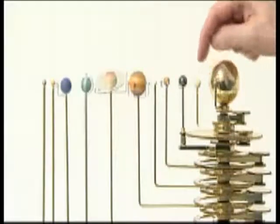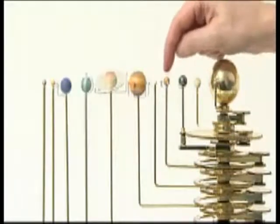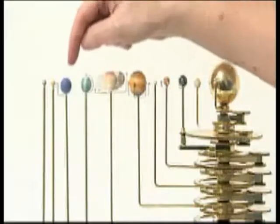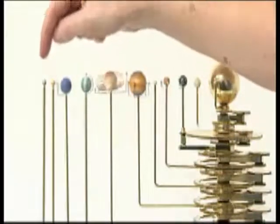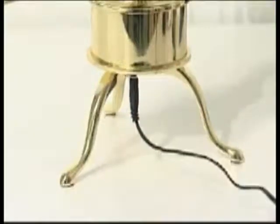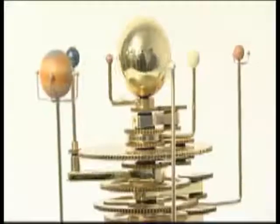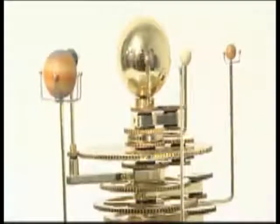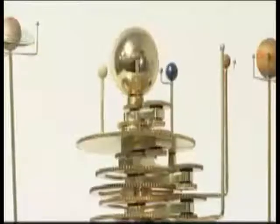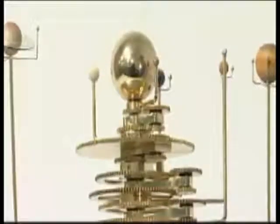The planet order is: Mercury, Venus, Earth, Mars, Ceres, Jupiter, Saturn, Uranus, Neptune, Pluto, and Eris. Plug the AC power adapter into the socket on the underside of the base unit and plug the adapter into a main supply — the orrery should start rotating. The speed of rotation can be adjusted using the power speed controller knob, and the direction of rotation can be reversed using the switch.